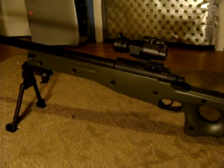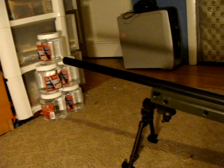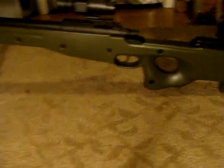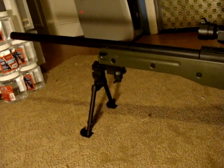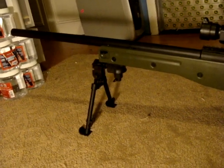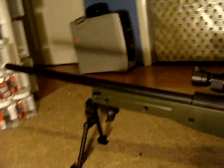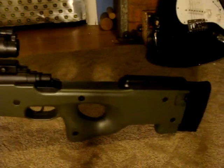Hey there YouTube! As you just saw from the pictures, I've got a new weapon for my arsenal. Overall I'm pretty impressed for the price — I couldn't have asked for anything better. It shoots about 490 feet per second maximum, which really gets those BBs moving.